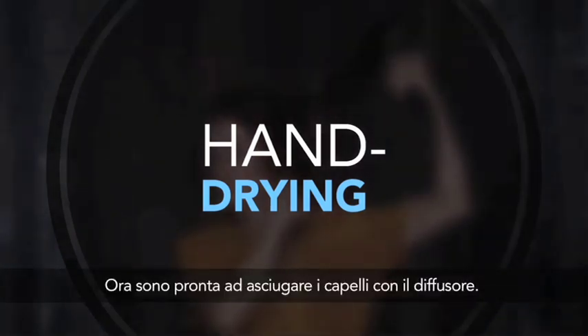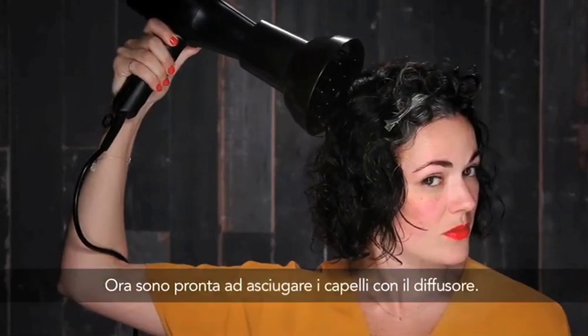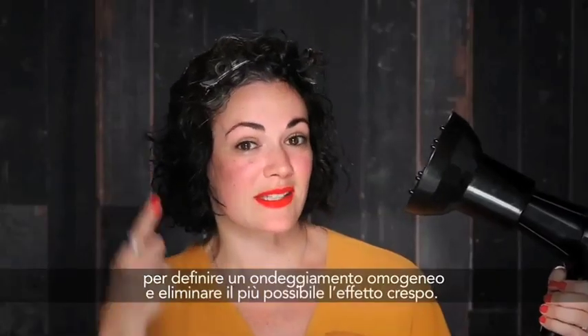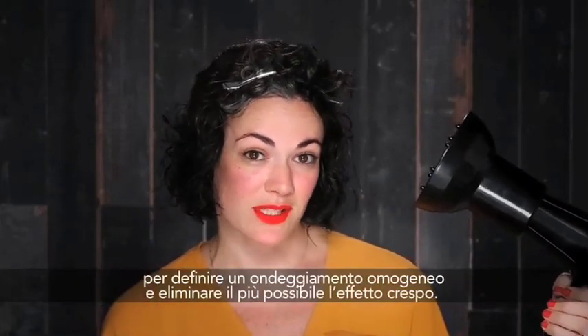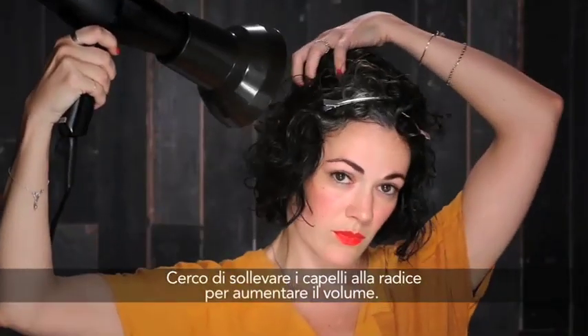Now I'm ready to diffuse my hair, which is basically a way of speeding up the air drying process. I'm limiting the amount that I touch my hair during the diffusing process in order to really set the hair into a wave and curl pattern and eliminate as much frizz as possible. When I do touch my hair, it's at the root in order to add more volume.